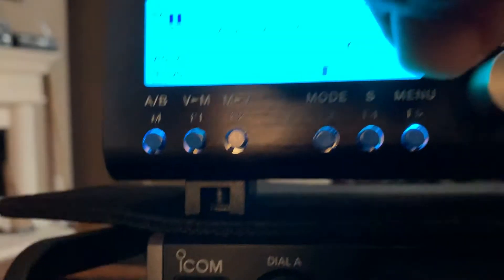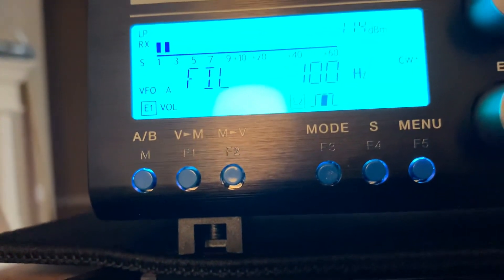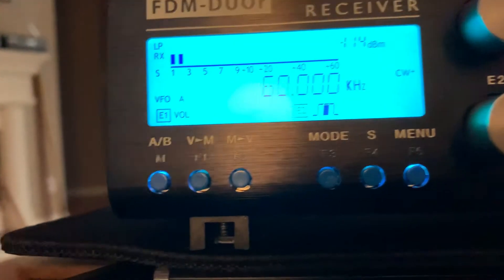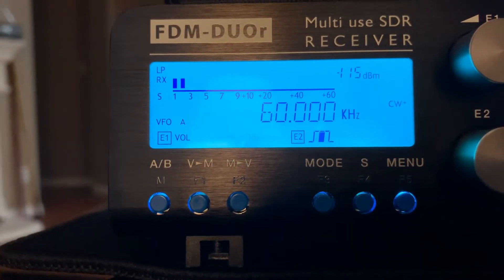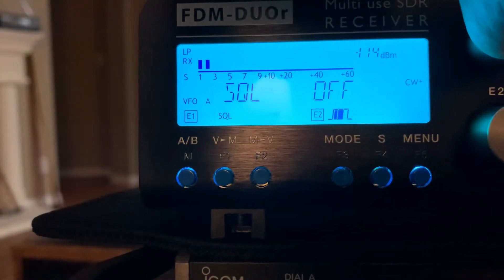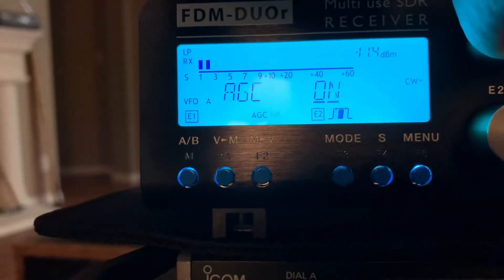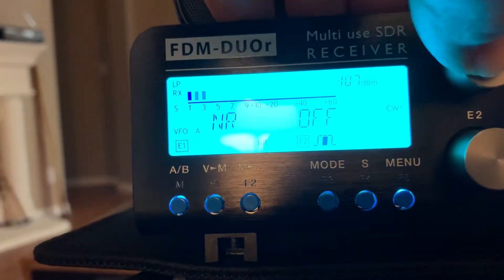Let me show you the filter that I'm on. I'm on a 100 hertz filter. Let me turn the noise reduction off. Oops, passed it. There.